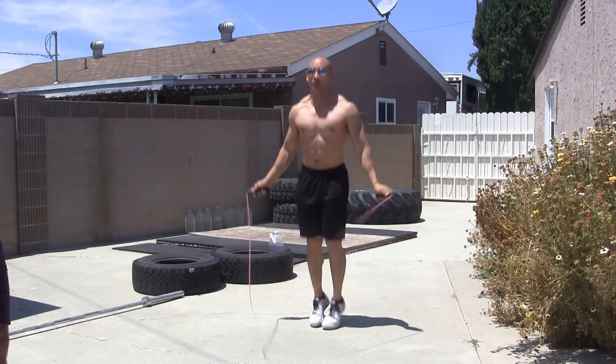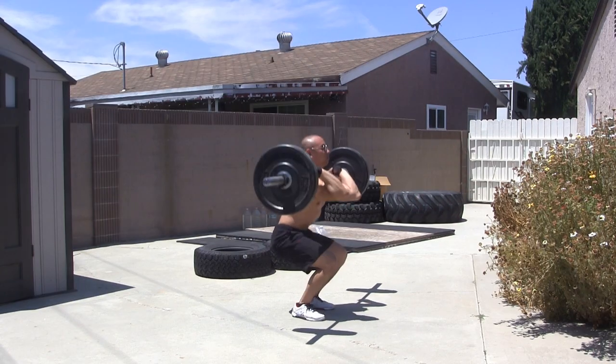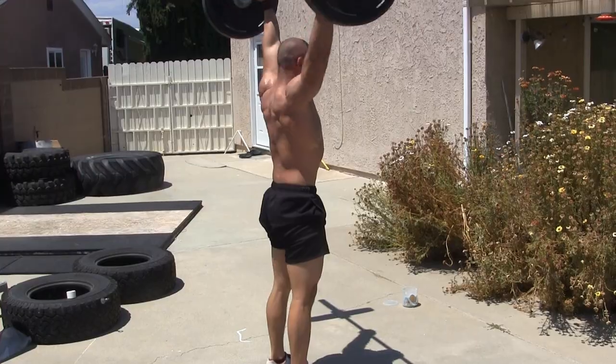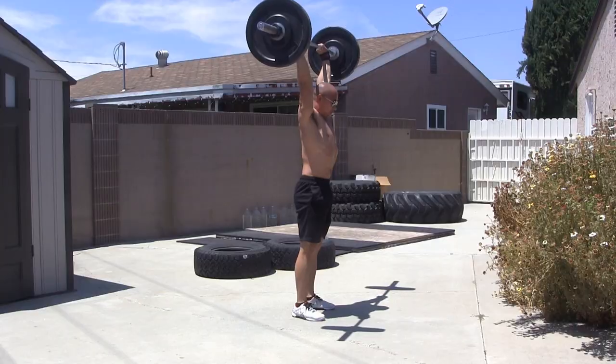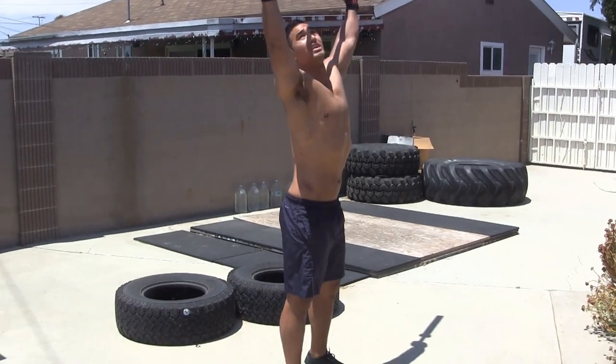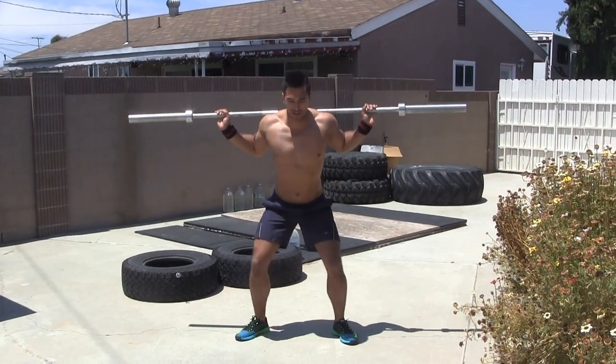This workout is one that I do fairly often, sometimes once a week. It involves thrusters, which is basically a front squat to a push press and then repeat. I like to do this kind of workout when I'm short on time and just want to get in and out of the gym. It hits the whole body and goes by pretty quickly. This workout lasts exactly 20 minutes, and if you give yourself about 10 minutes to warm up and cool down, you can be in and out of the gym in about 30-40 minutes.